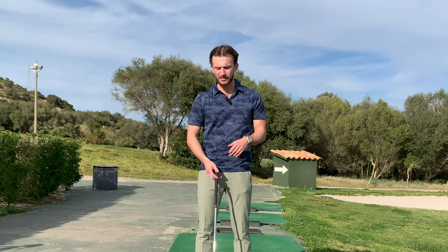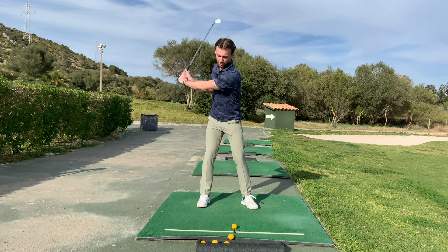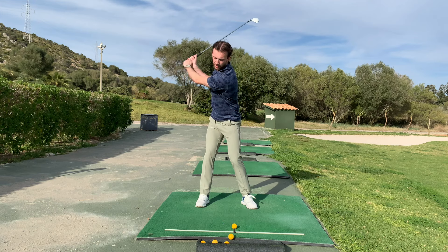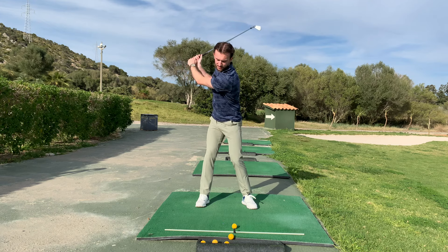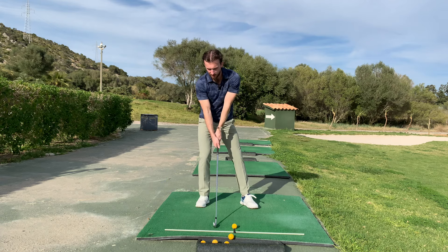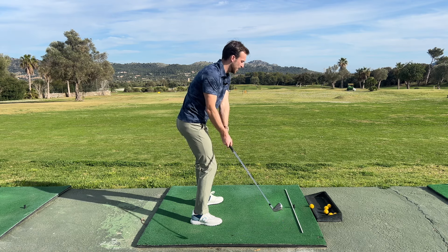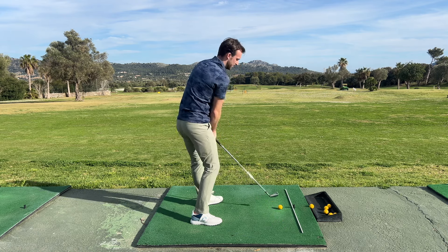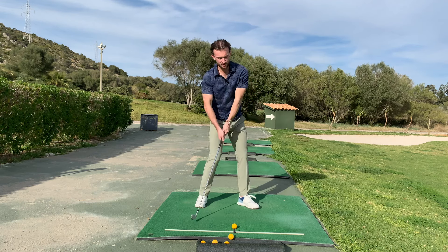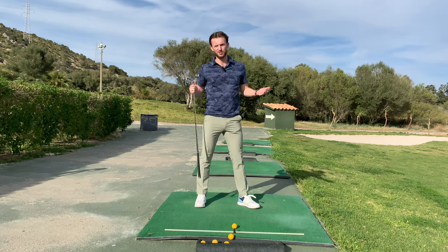What does bad weight transfer look like? There are two main things I see when people get this wrong. The first is people just not ever getting their weight forwards and hanging back. They turn up to the top, their weight moves to the right, and then as they swing down, the weight never moves off the right. That means they're going to hit about four inches behind the ball. To avoid that, they either pull across it or pull their arms in — that's where you end up with chicken wings, narrow follow-throughs, fat, thin, and slices.